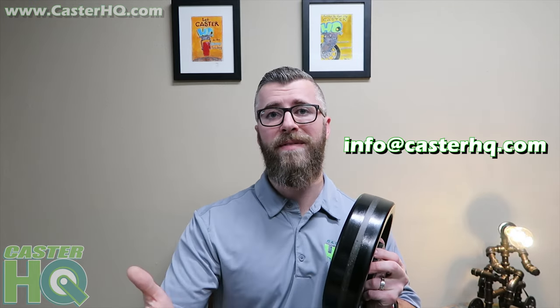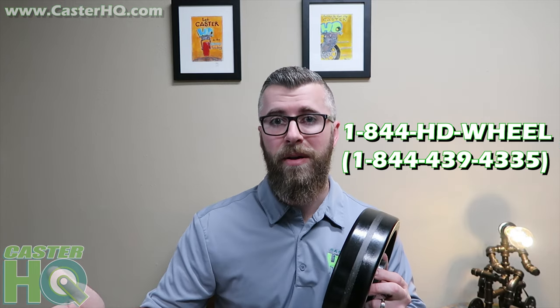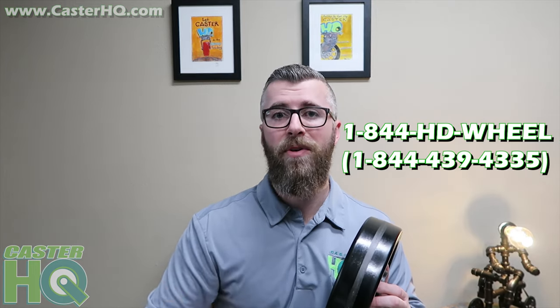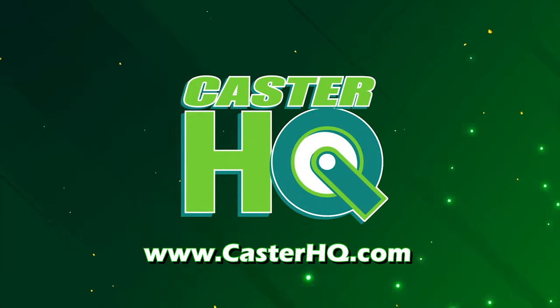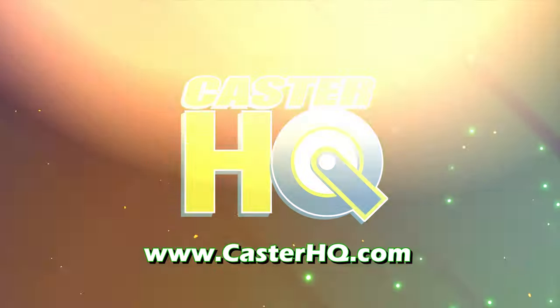I hope I covered everything on phenolic wheels. If you have any questions, please comment below. If this video helped, give it a thumbs up and please subscribe to our YouTube channel. You can find all of our phenolic wheels and casters on our website at www.CasterHQ.com. You can also email us at info@CasterHQ.com or give us a call at 844-HDWheel, or 844-439-4335. Thanks for watching — we'll see you next time.